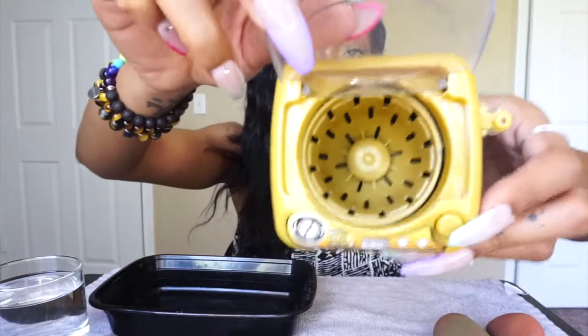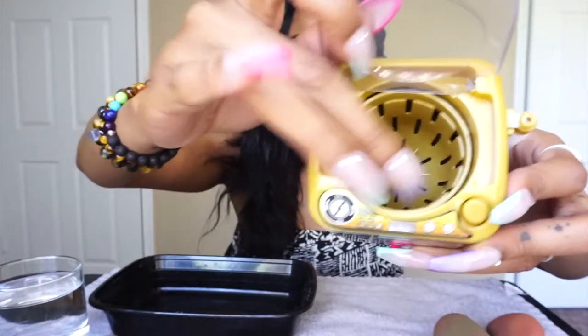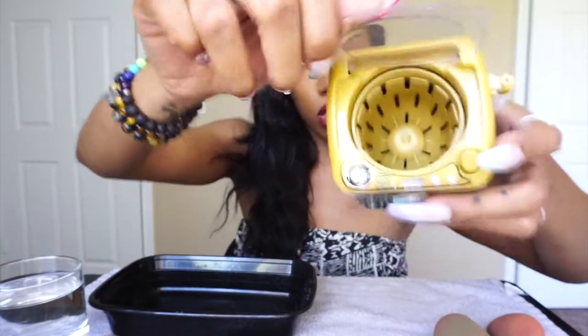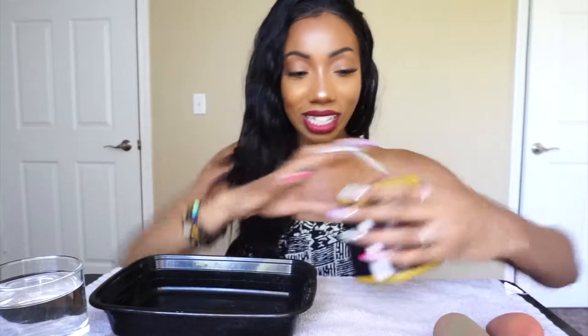Okay, batteries are in. I wanted to show you the inside of the barrel — this little component comes out, which is for the drying cycle. That was one of the reasons I bought this one: not just because it was black and gold and looked cool, but because it had the drying feature — first time I'd seen that. The barrel seems pretty big, which I'm excited about. Let's get going.